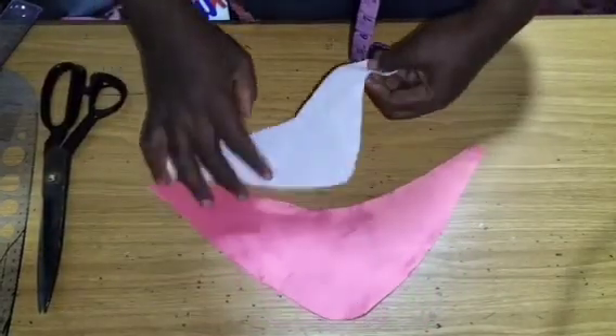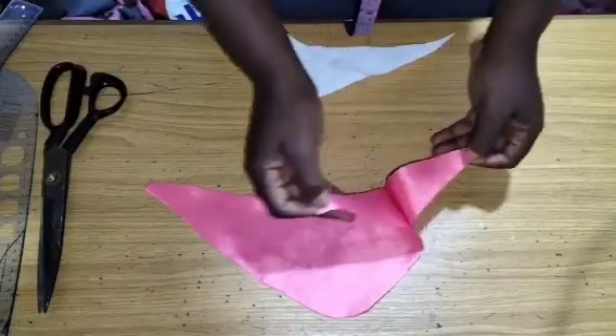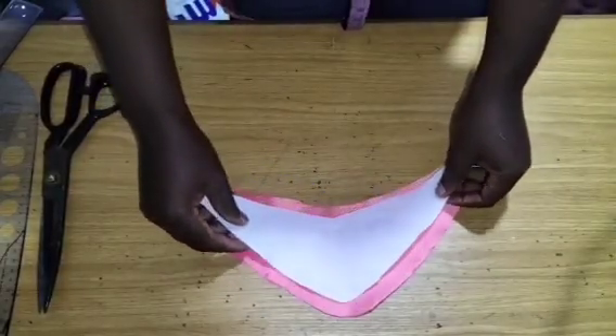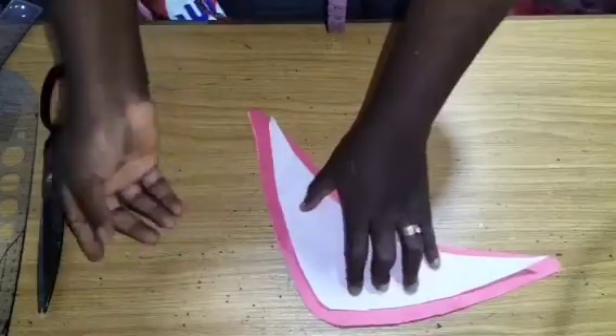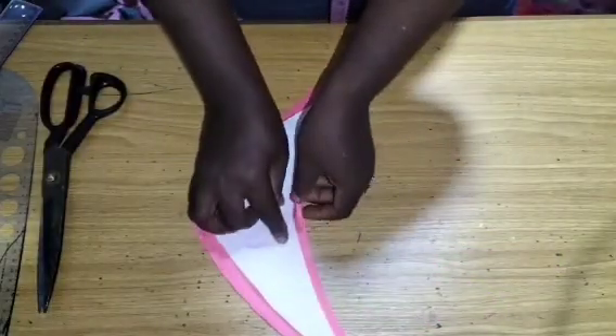So now that is what we have. I'm going to place this and still iron it — this one will stick to this. This is how I'm going to sew: I'll sew all around and turn it from here.